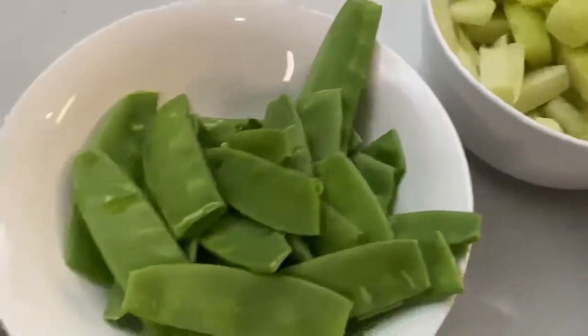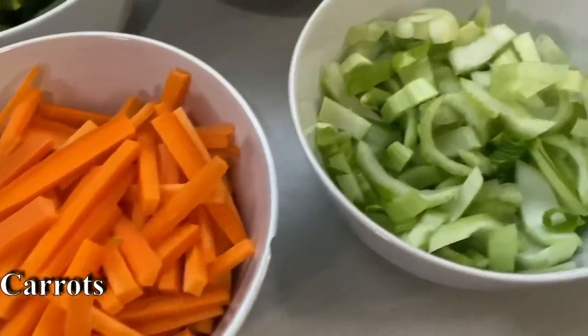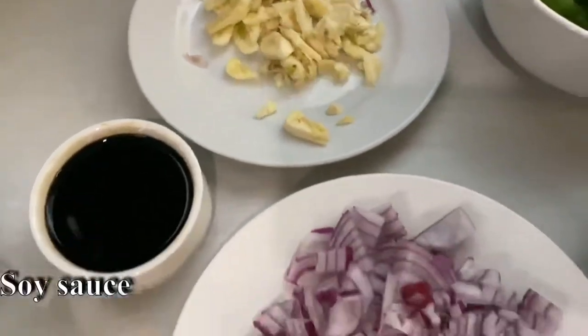The vegetables are: chayote, snow peas, string beans, carrots, bok choy stalks, bok choy leaves, garlic, soy sauce, and onion.